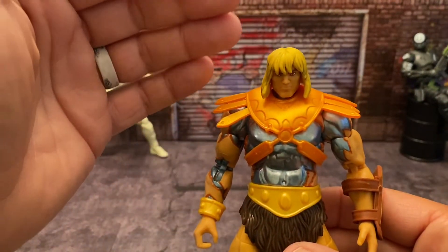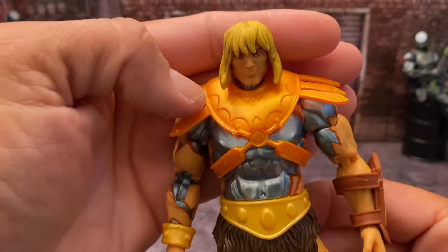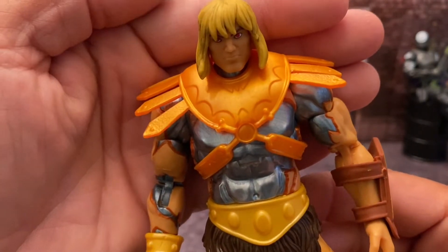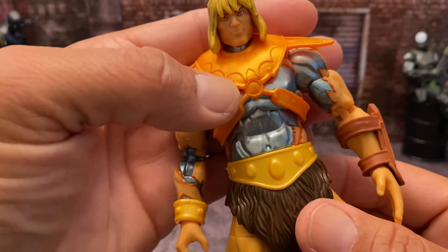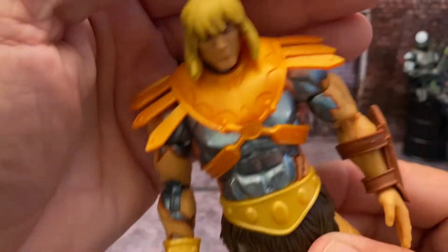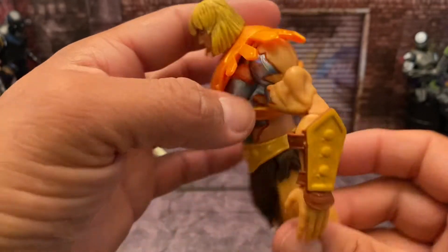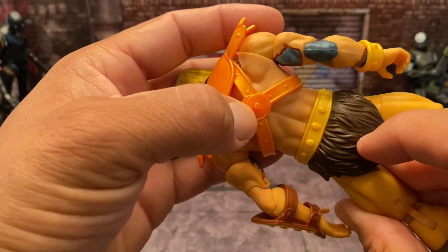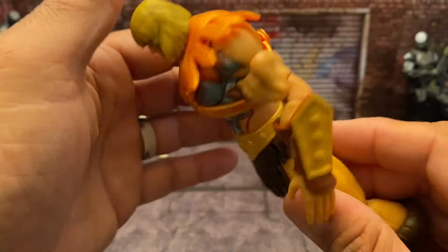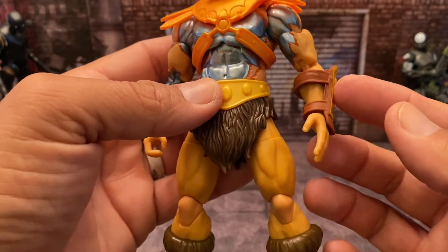Moving on to the figure itself — here's the Skeletor battle harness on this guy. It's just an orange battle harness — Skeletor's is purple. Very nicely done: you have the crossbones in the center section, a bat going across the front, the Hordak bat across the front straps, and they plug into a peg on the back. Very nicely done.